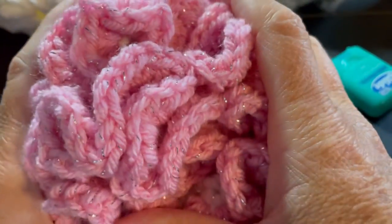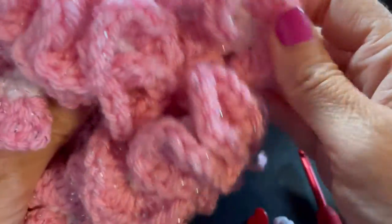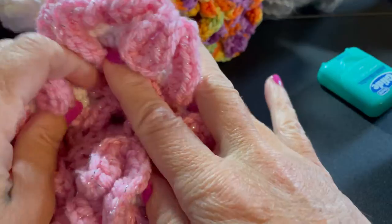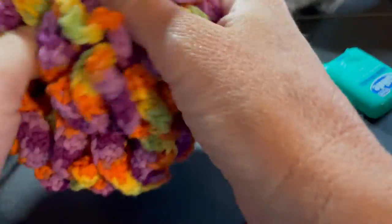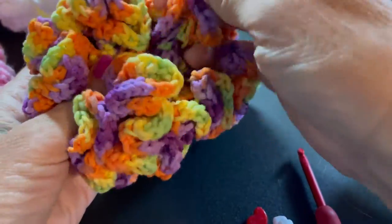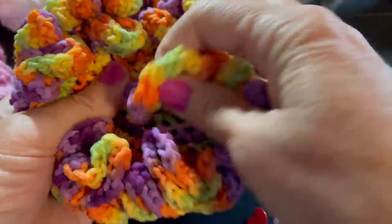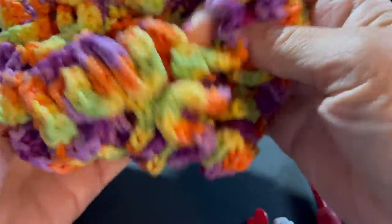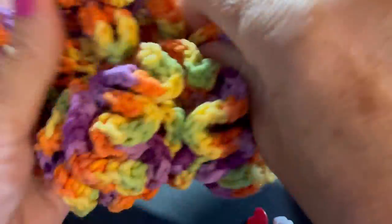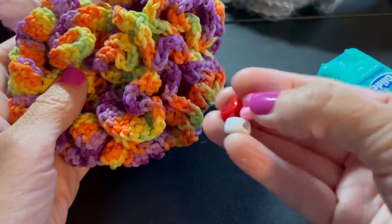Hi everyone, my name is Tammy with Happy Rock Crafts and I'm going to show you how I make a Mobius fidget strip, which is great for calming and a great motor skill technique. It's also great for people who have Alzheimer's, dementia, ADHD, or post-traumatic stress disorder. It's just an endless circle — you're constantly pulling the strip out from the center, and there is no end. The yarn you use can be soft; any type as long as it's not scratchy. You can also make them with little beads, which I'm going to show you.